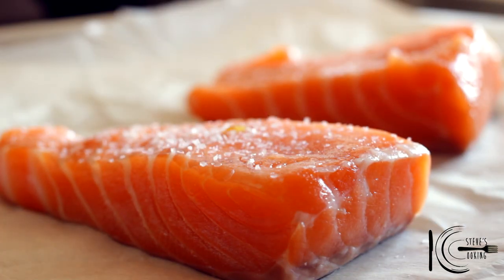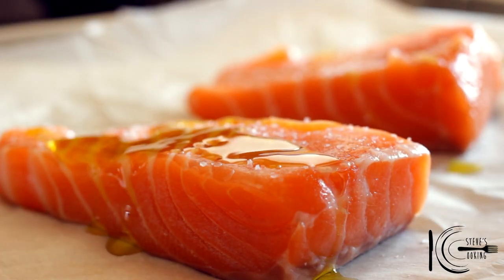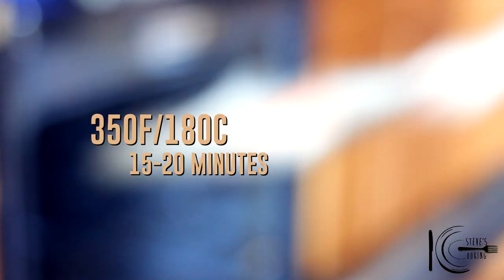Season salmon with salt and a drizzle of olive oil. Now place in the oven and cook.